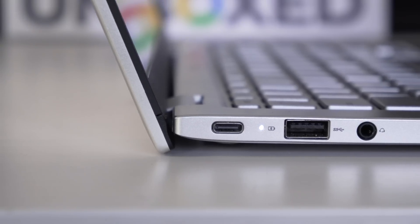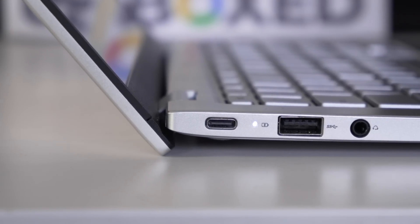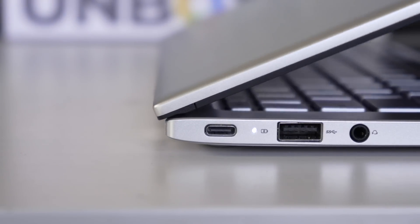Another thing you'll notice is that this is a clamshell only, so the hinge doesn't have the normal hinges you'd see on a convertible. It's not meant to fold back 360 degrees, though it will fold flat. For me, I generally don't fold devices open flat on the desk and don't see a whole lot of need for that.